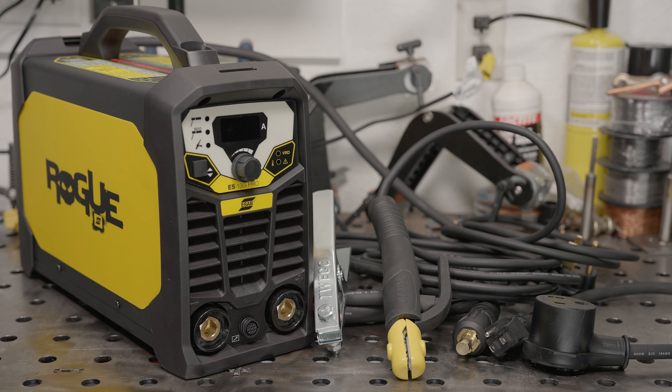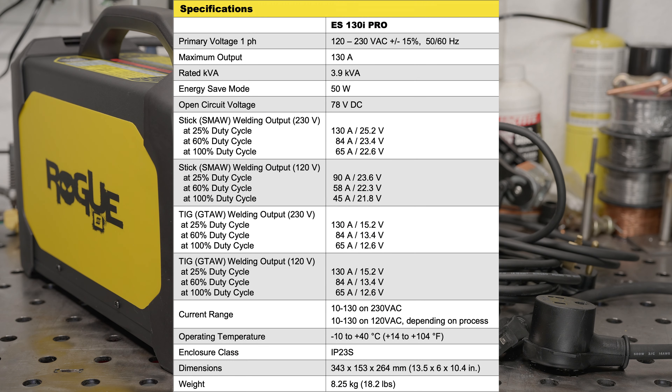But you want something that is just maybe a little bit of a step up, a little bit nicer, with a name brand and a good warranty. On the bench today is the ESAB Rogue ES130i. It's currently around $550 for a 130-amp stick welder, which obviously doesn't sound great when you consider that there are a host of options on Amazon with 160 or 200 amps of output for under $200. So let's take a closer look at this machine, what it comes with, and why I think it's actually a good value.